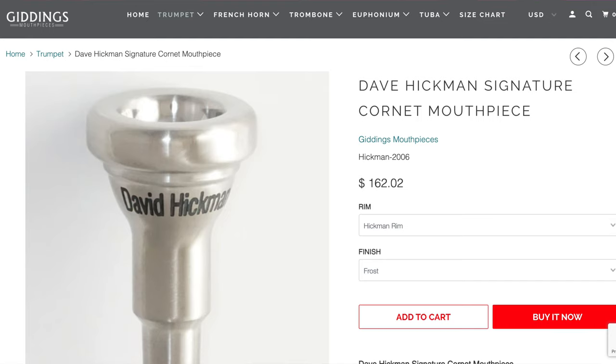The Big Boy version of this mouthpiece is also available in cornet shank, and any of those options can also come in satin, polished, frost, or with the TBR rim. All these mouthpieces are available on the Giddings website and are around $170, but the price varies based on which customizations you choose. Thank you so much for joining me for this week's episode of John Talks Trumpet. If you enjoyed this video, please give it a like and please consider subscribing to John Talks Trumpet so you can follow me on all of my nerdy trumpet adventures.